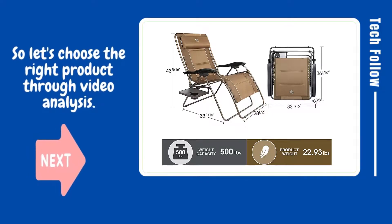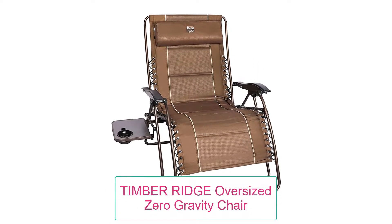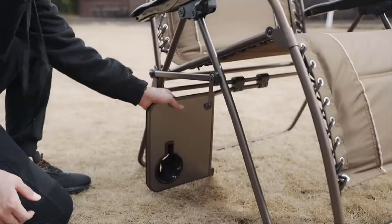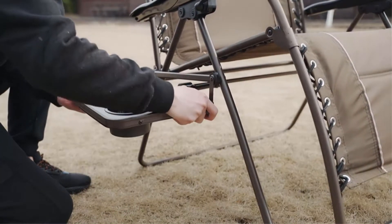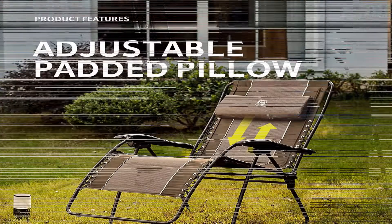Let's choose the right product through video analysis. Product name: Timber Ridge Oversized Zero Gravity Chair. Adjust your position from upright to fully reclined for maximum stress relief in this oversized chair that can bear up to 350 pounds.